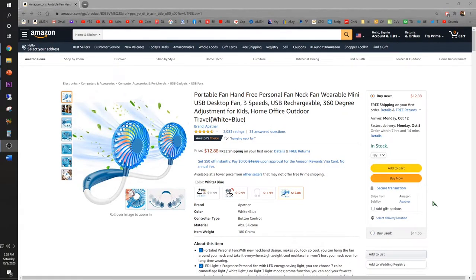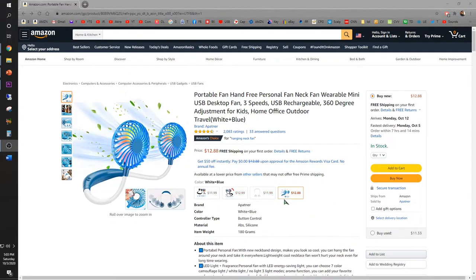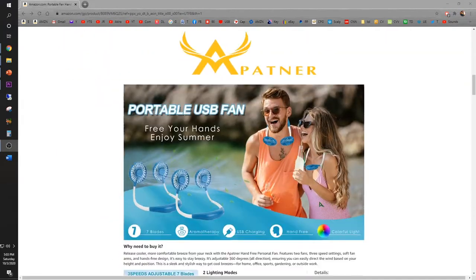Welcome back to my channel — today I'll be testing the Apanel wearable neck fan. It's basically a fan you wear around your neck during hot summer days to cool yourself down. You have four different colors to choose from, ranging from $12 up to the best color — the white and blue, which is the one I chose. It has three different settings and is highly adjustable.